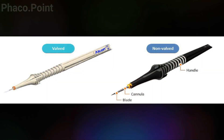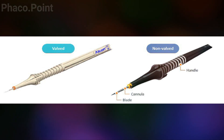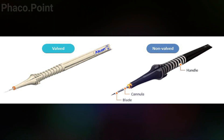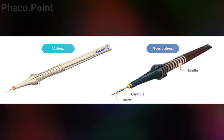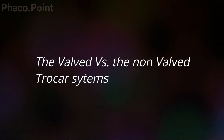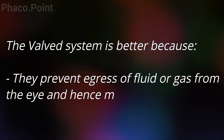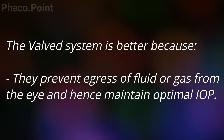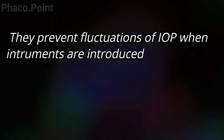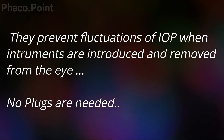The trocar cannula system makes a pathway into the eye and leaves behind a cannula which serves to protect the integrity of the sclera and the retina. It also protects the sub-incisional retina from breaks by avoiding any inadvertent vitreous prolapse. The current systems available are almost always valved. These valve systems allow for optimal maintenance of intraocular pressure by avoiding unnecessary egress of gas or fluid from within the eye, avoiding IOP fluctuations when instruments are introduced and removed, and they do not require any specific plugs or instrumentation to close them.